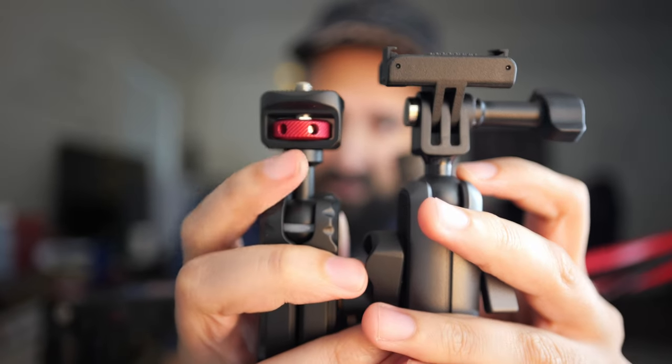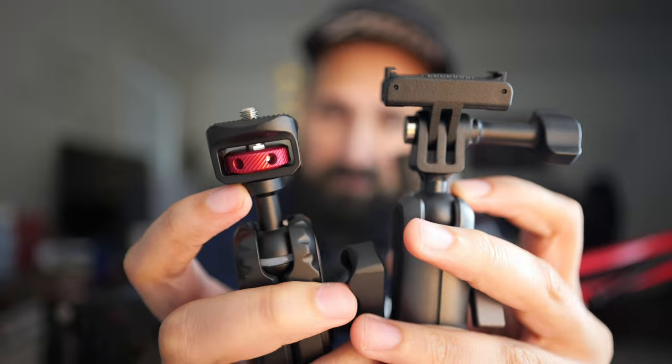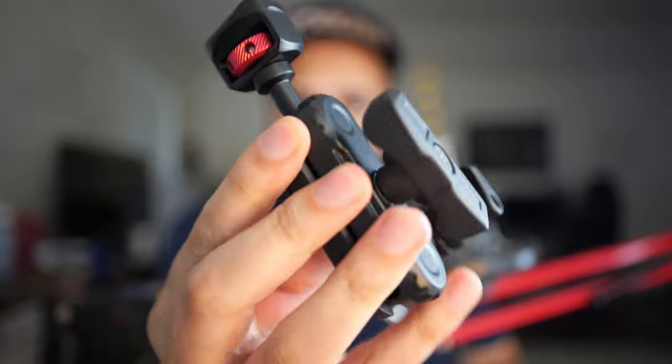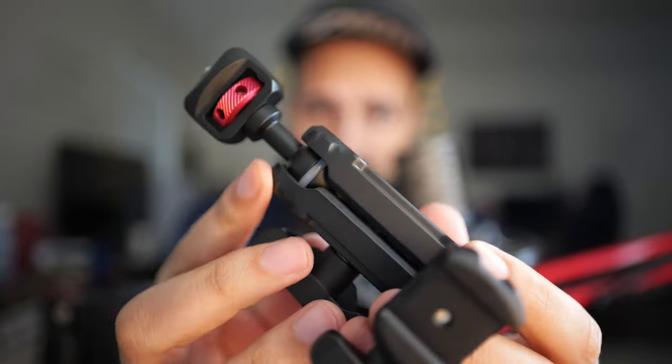It didn't break at the arm — it broke right here where it sort of separates. It looks like maybe a little adhesive, a little glue, might help get it back to where it should be. But in either case, as we have it up to the camera, I figure you guys can appreciate this view a little bit better.